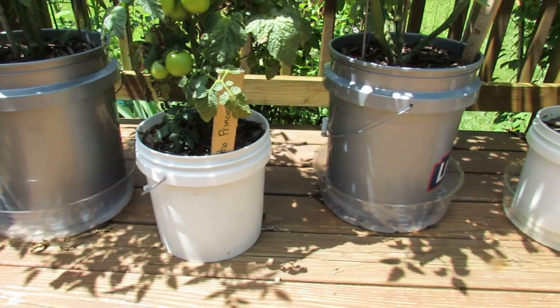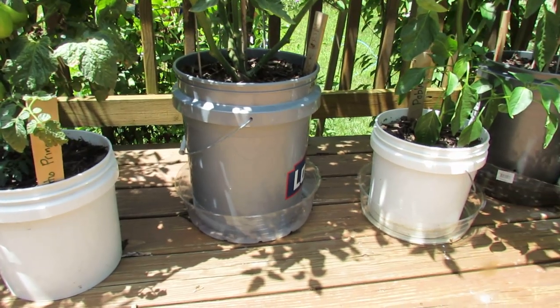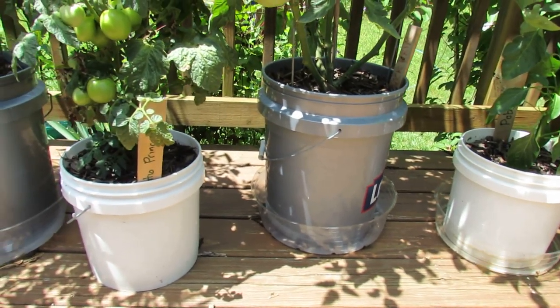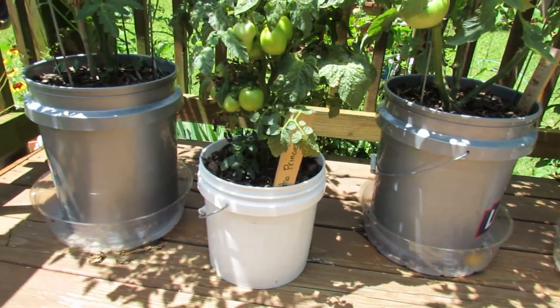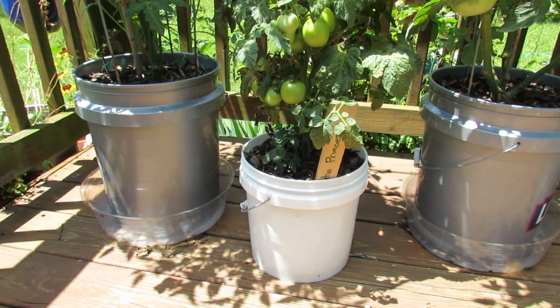The saucer will provide enough water for my container tomatoes — the five gallon and the two and a half gallon — so that they can survive a full day. Even when I water them in the morning, if I don't have the reserve, they're dried out by the time I get home from work.